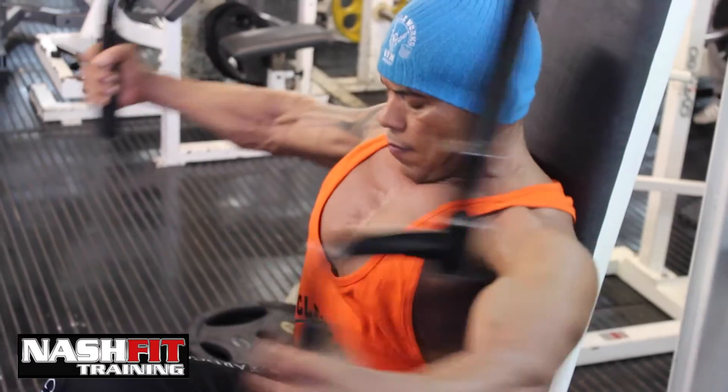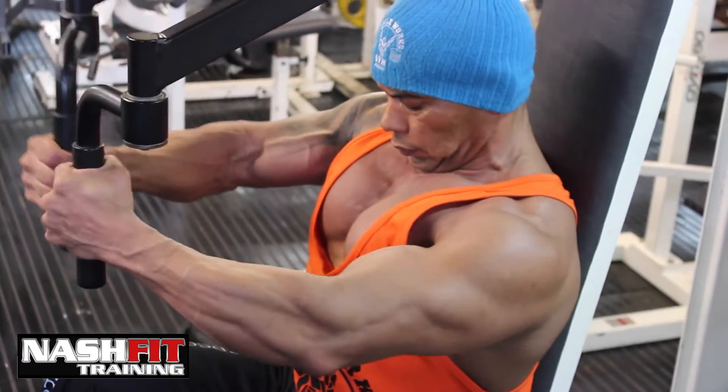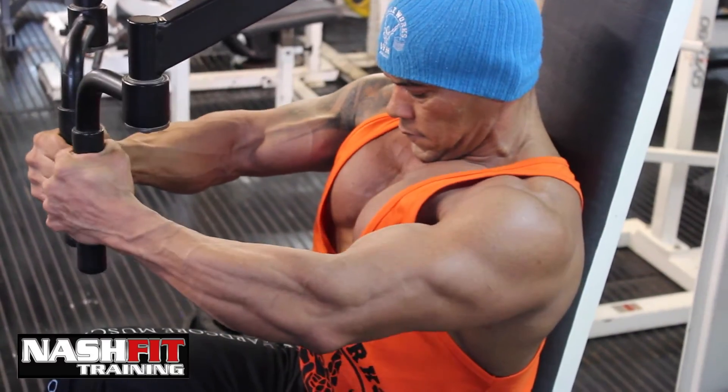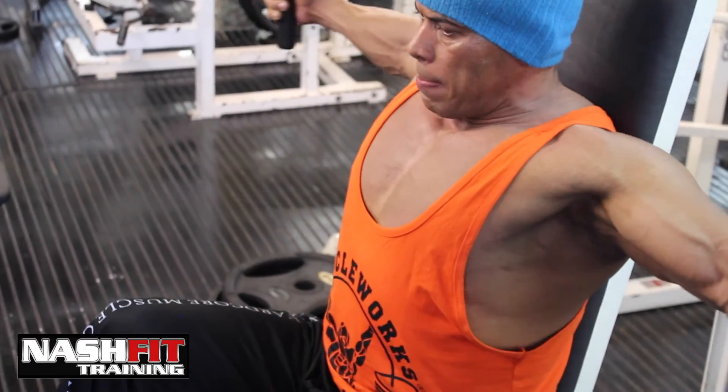To achieve maximum pump, full contraction, and to stimulate growth of every single muscle fiber in your chest, make sure that you use perfect form and that you fully stretch and fully contract your muscles, as Ivan de Silva demonstrates in this video.